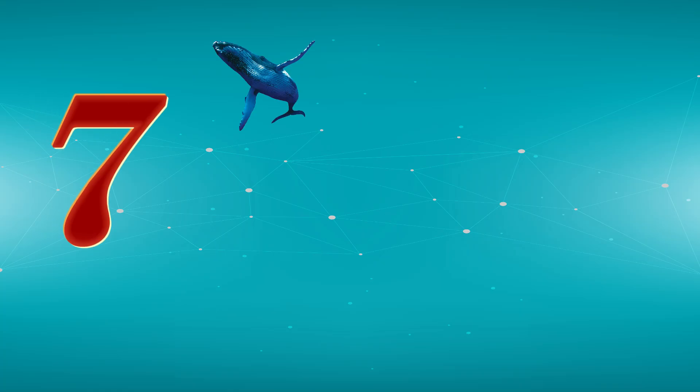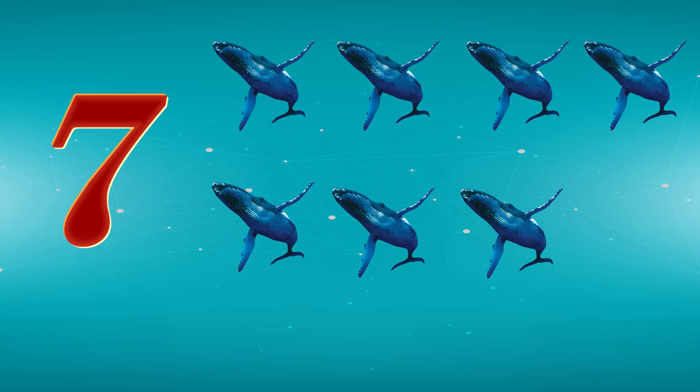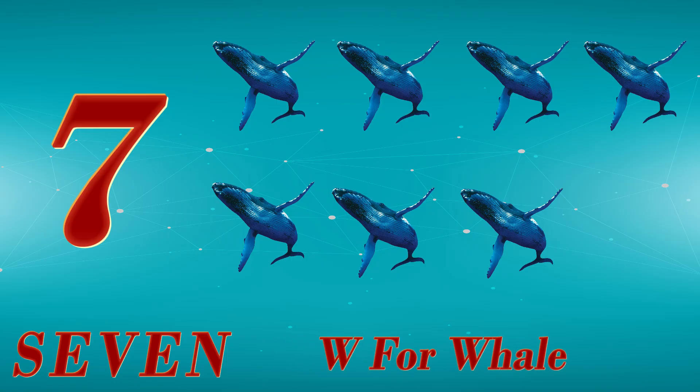7. 1, 2, 3, 4, 5, 6, 7. S, E, V, E, N. 7. W for Whale.